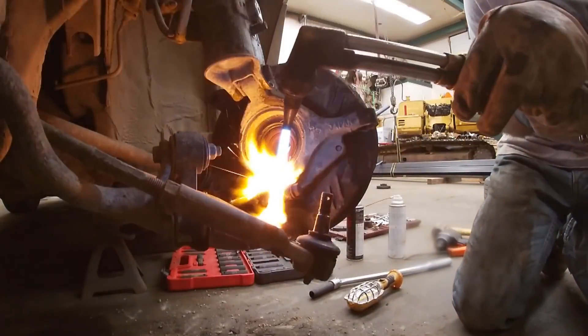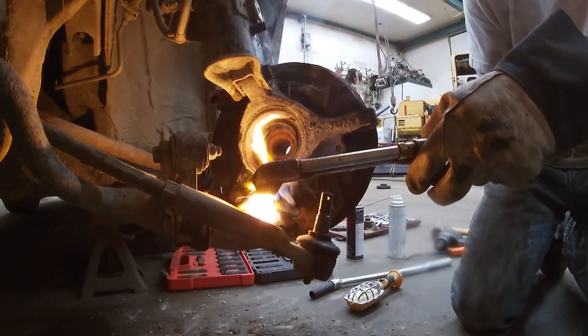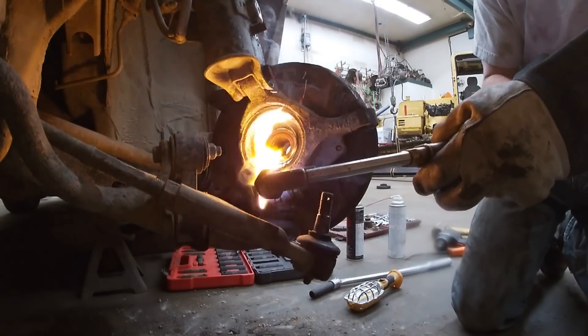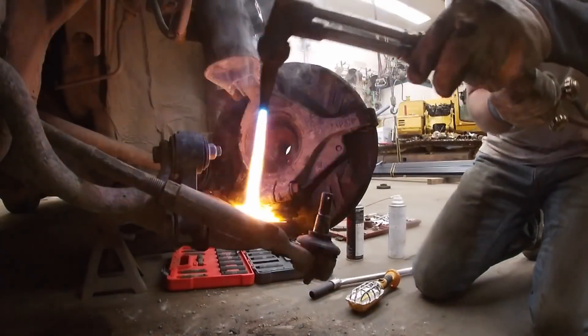I'm using an acetylene torch, though you could do a butane torch — there just wasn't one handy in the shop. It's turned down way low, not to what you'd use for cutting — just enough to warm it up and make it a little red. Just don't get crazy with it. What you see burning there is one of the seals. That's not a big deal — we're replacing the seals obviously, so I wasn't too worried about that.